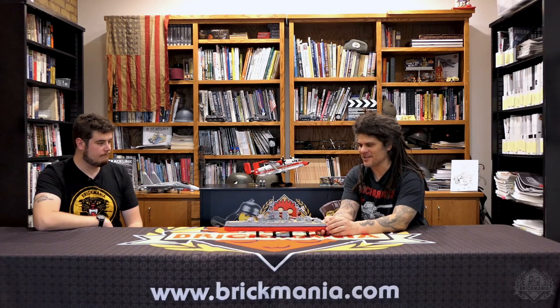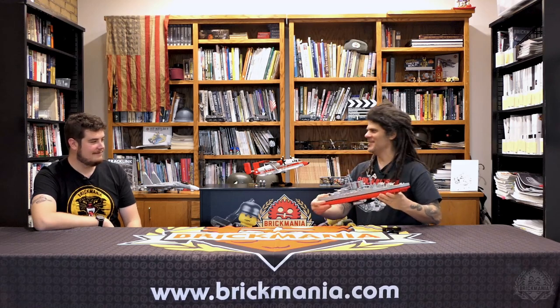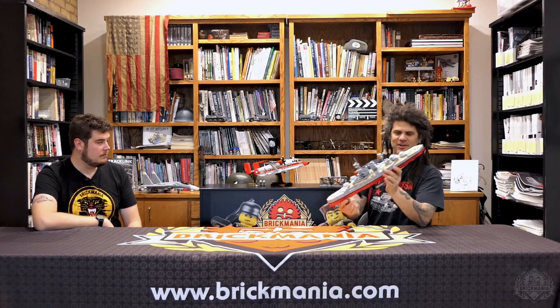I really want to emphasize how durable this thing is — it is solid. You can't feel any hollowness; this thing is solid brick. When I built the stands, I built it so that it takes four stands because it's a big long ship, but it has no sag at all. It comes with tiles that you can cover the stand holes if you wanted — you could display it with outer stands, inner stands, or no stands at all. It'll sit flat just like it was in dry dock.